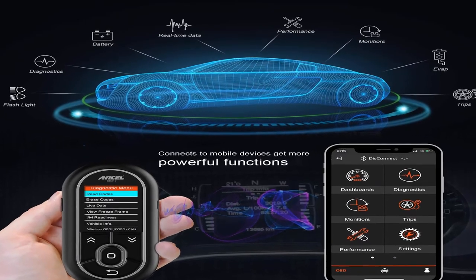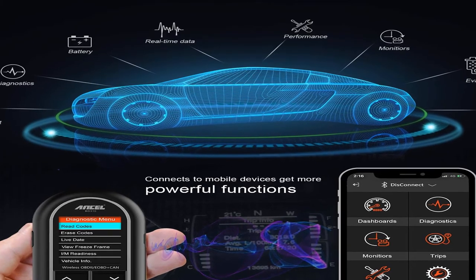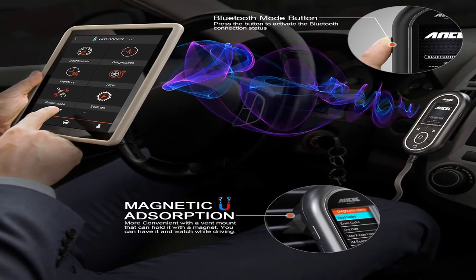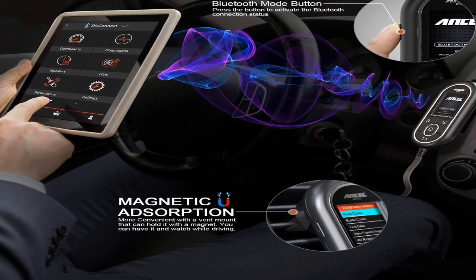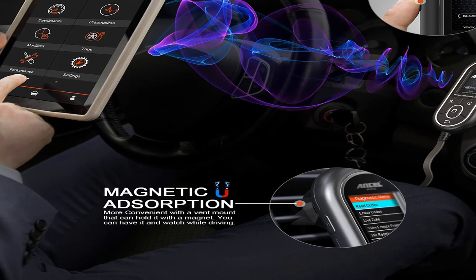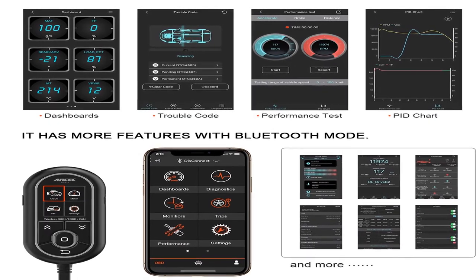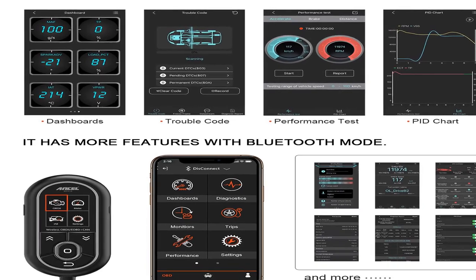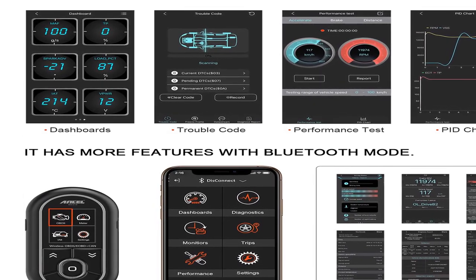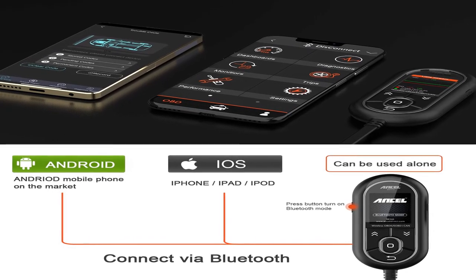Product information: item weight 11.2 ounces. Two-in-one diagnostic tool — handheld and Bluetooth mode — with app online updates via Google Play and Apple Store. Features a vent magnetic mount, built-in flashlight, app menu alarm tone, voltage 12 volts. The Incel BD310 2-in-1 diagnostic OBD2 scanner code reader serves as an automotive trip computer, car health monitor, and real-time performance monitor. Product link in the description box.